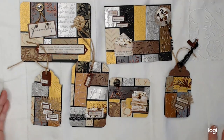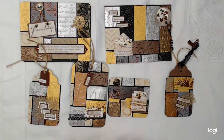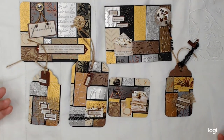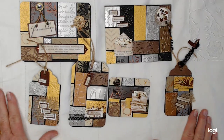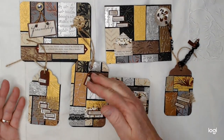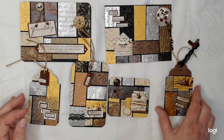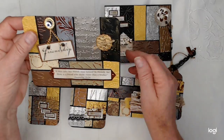Hello and welcome back. I've got something to show you today that is totally different for me — out of my comfort zone — but I'm very happy with the way it came out. This is going to be a little kit that you can purchase. You can find it in my Etsy shop. So let's start with this one.